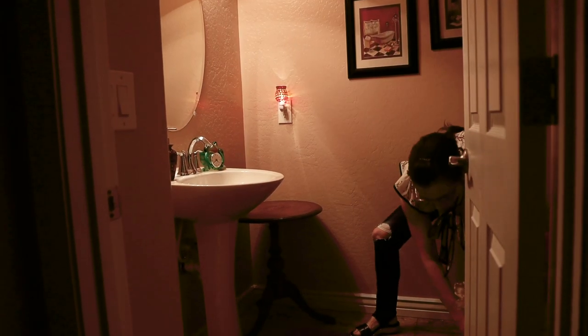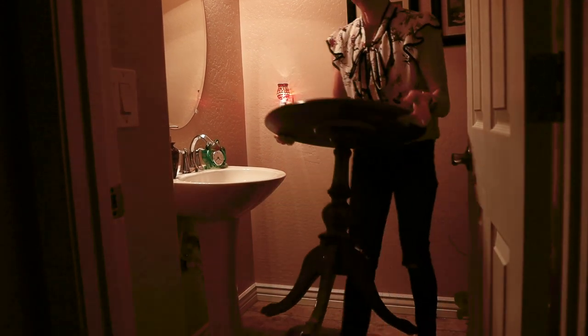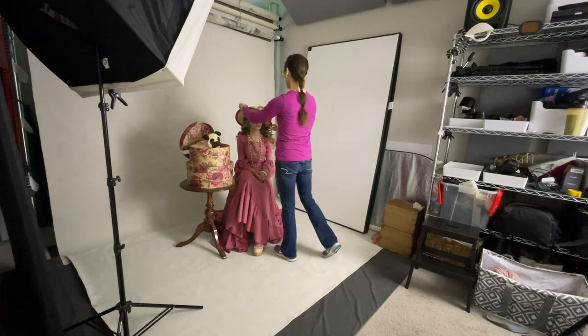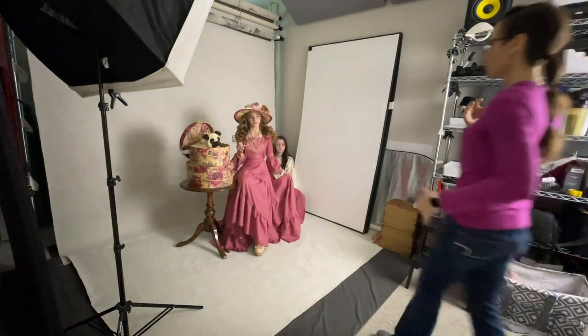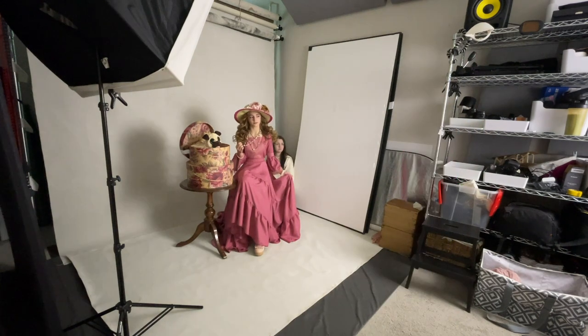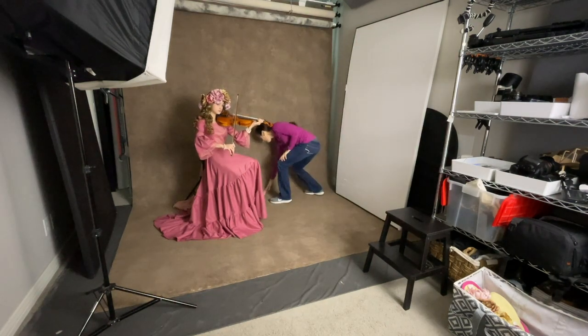I set up the hat boxes on a small side table I borrowed from my mom, who conveniently lives next door to me, and I unrolled my light gray painted backdrop. Then I brought in my model Amelia in the rose-colored skirt and blouse that I had made. I love adding movement to the skirts and fabrics in my portraits. My daughter Rebecca came in and threw the skirt for me while I snapped the shutter. Amelia is also a very talented musician, so I had her bring her violin.